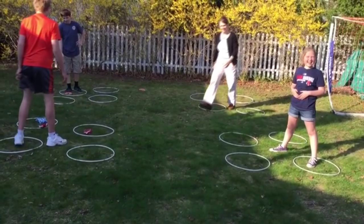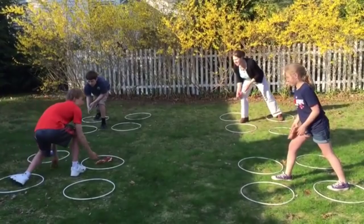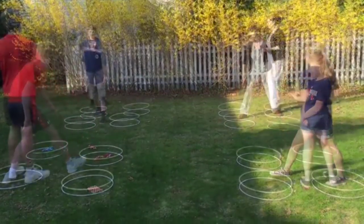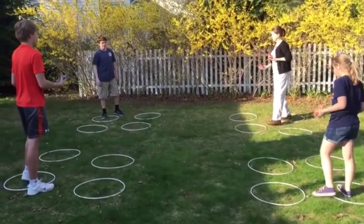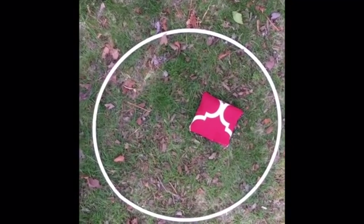Come on, do we really need that much legislation? One point is scored for each beanbag that lands in a defended circle. Oh my god. He kinda sucks at defending. I know! Here's an example of one point. One beanbag in a circle. Oh, that's what it looks like.